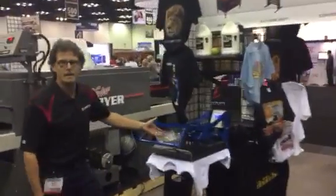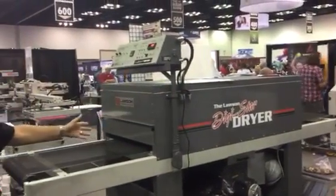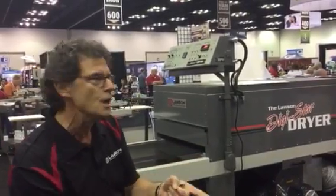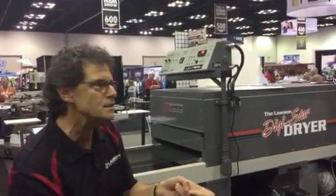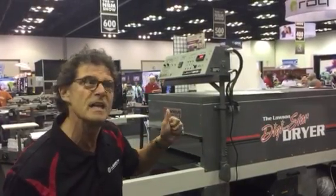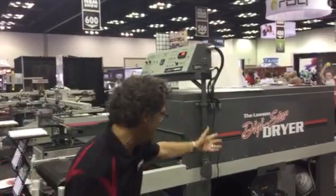Of course, we sell the Geo Knight heat press with the automatic pop feature. This is the Lawson Digistar dryer — a multi-purpose dryer. You can cure t-shirts, water-based inks, DTG shirts, pre-treat, and even graphics, because of the airflow.